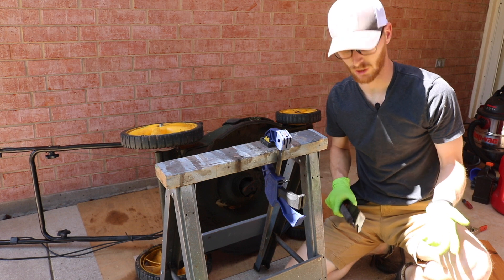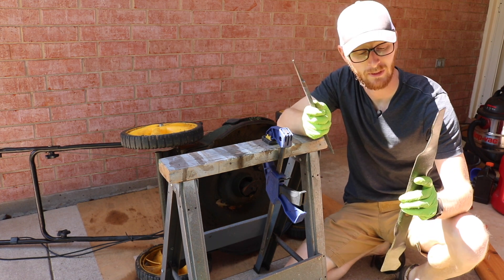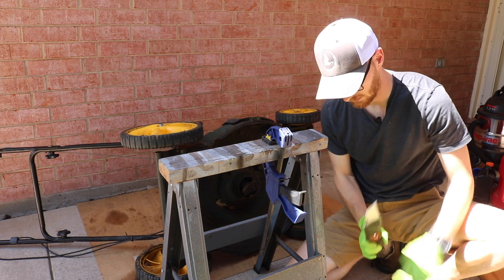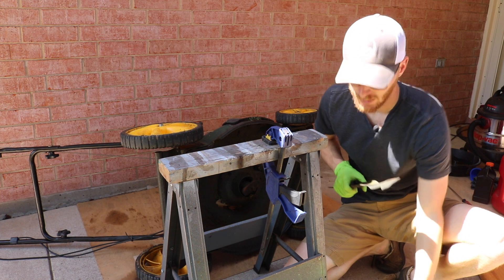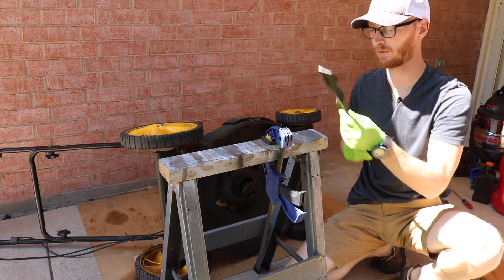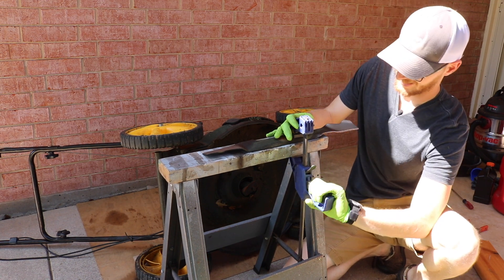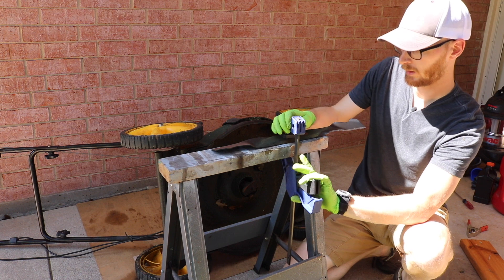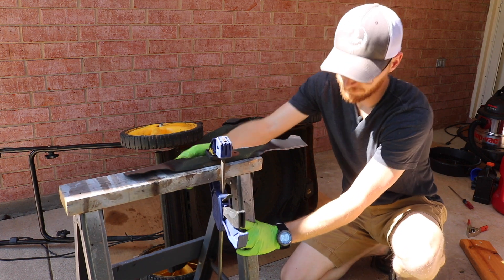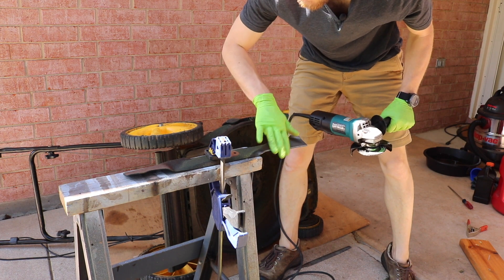There are several different ways to sharpen your blade. First is a regular hand file — clamp it down and file it. Totally doable, and if you don't have other tools, definitely do that rather than cutting with a dull blade. My preferred method is using an angle grinder with a flap disc. You can also use a Dremel with a sanding drum, take it to a bench grinder, or use a specialty tool like a Work Sharp. Clamp the blade onto a sawhorse, picnic table, or old chair, and sharpen it trying to keep the same angle the blade had from the factory.